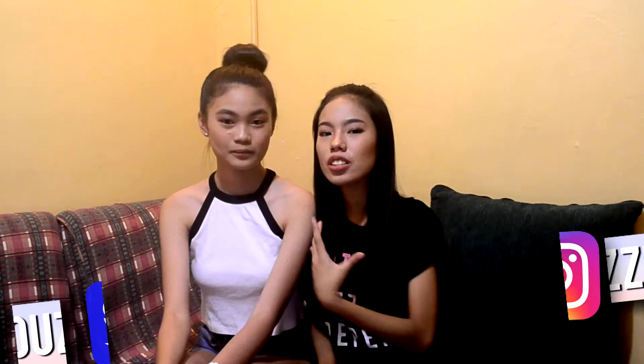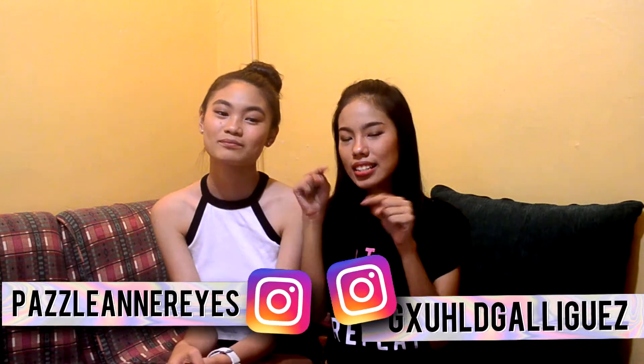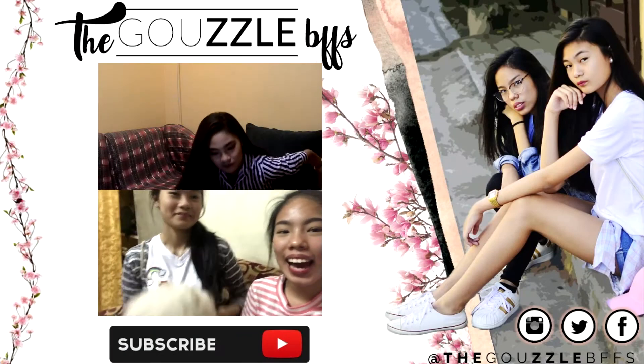And we have personal channels. If you guys want to, check them out. This is linked down in the description box below. Bye! Bye! Bye!